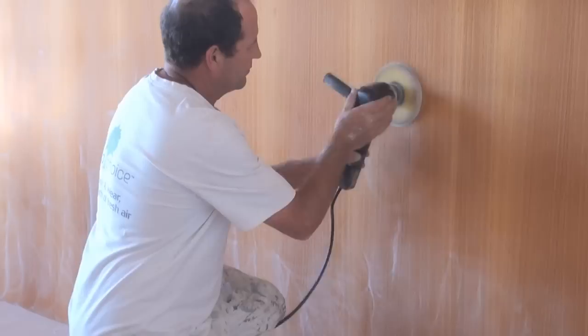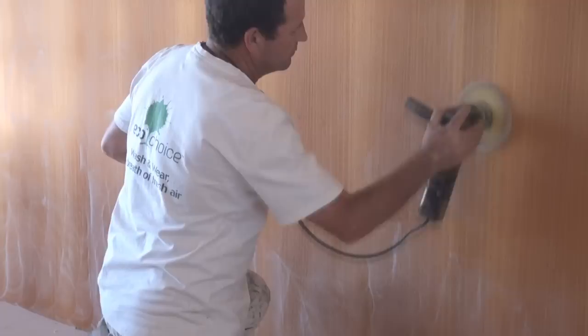Now you will need to prep the surface. You may need to wash it off first, then a good sand will be required. Remember to cover the contents of the cupboard with old towels or sheets to keep the dust out. Any areas that need filling should be filled before you sand.